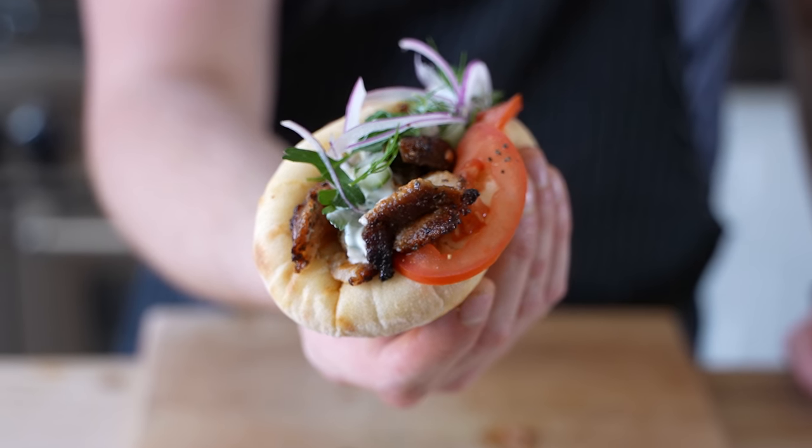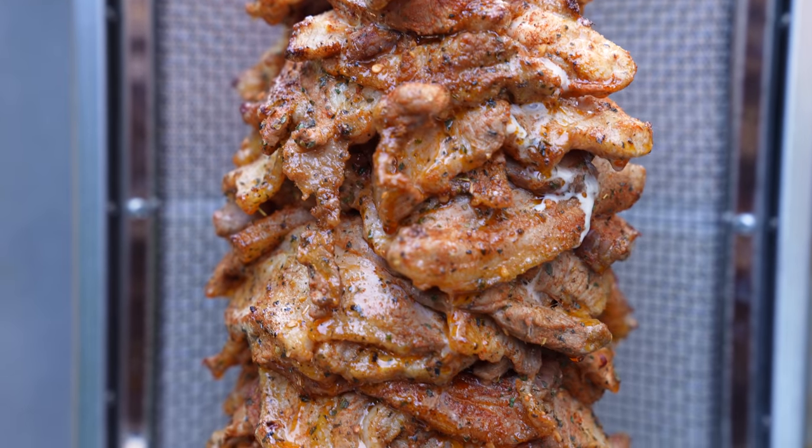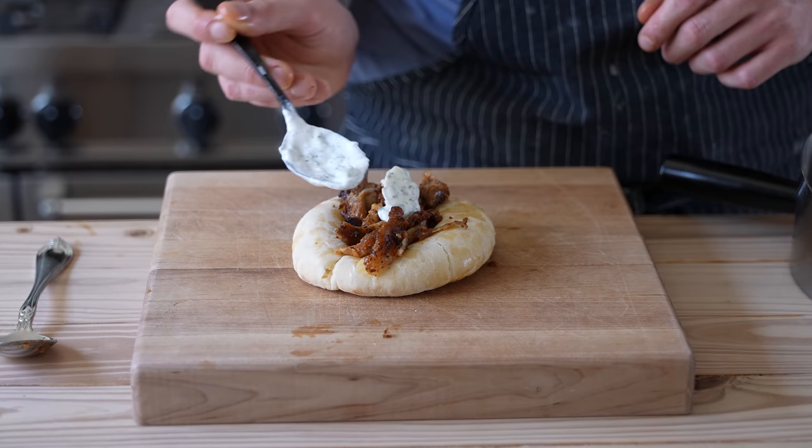All right, we're going all the way, homies. We got the homemade pita, the proper gyro being cooked on a rotisserie spit, and of course, an absolute unit of tzatziki.